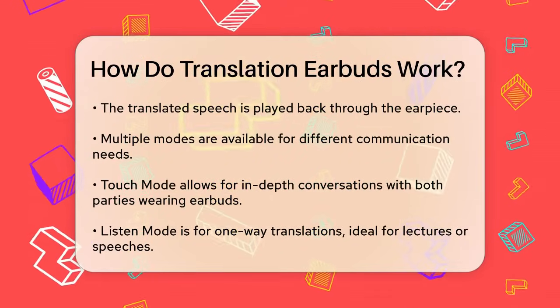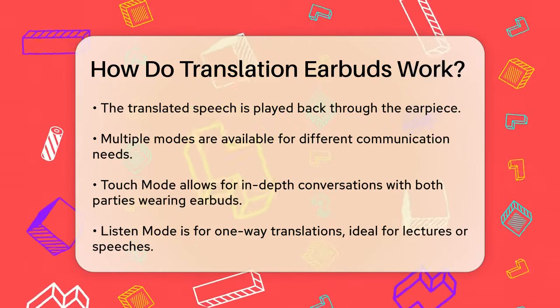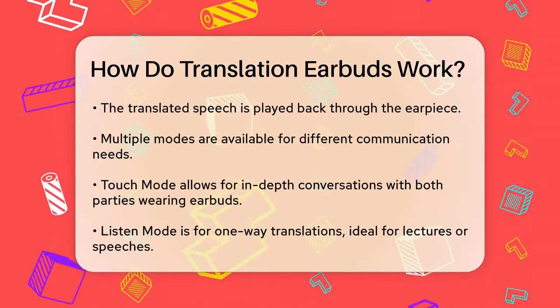For instance, if you're speaking English and the other person is speaking Spanish, the earbuds will translate your English into Spanish and play it back to the other person, and vice versa.